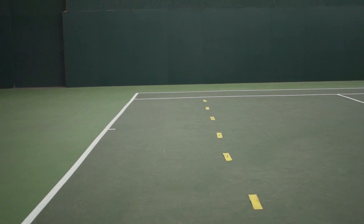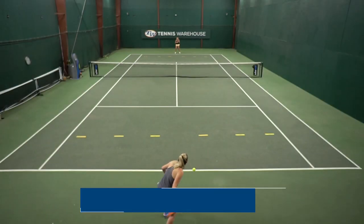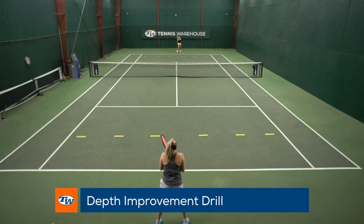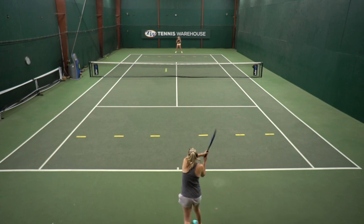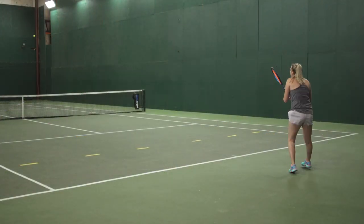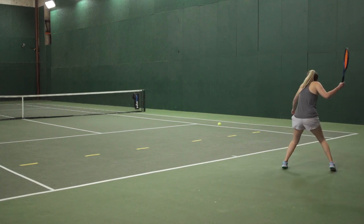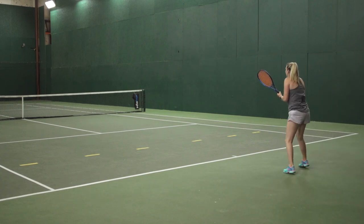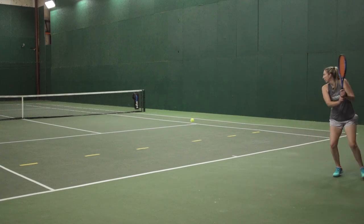You're gonna do this on both sides. Once that is set up, you and your partner are gonna be on the baseline in the middle and you're simply just gonna be rallying the ball back and forth trying to get the ball past that line that you've set up. Once you get good and you're getting a consistent depth on the ball, you can be a little bit more competitive — work as a team to hit 20 balls past the line, or go against each other to see who gets to 20 first.